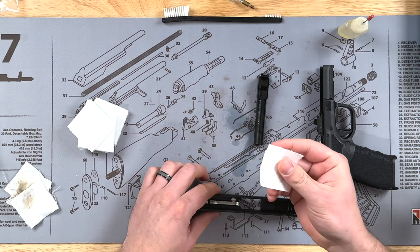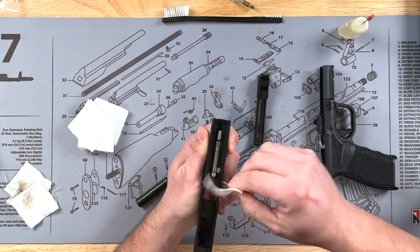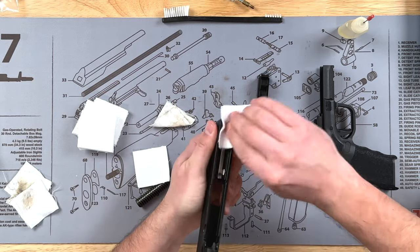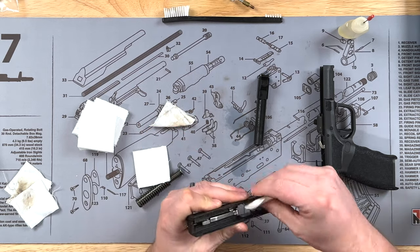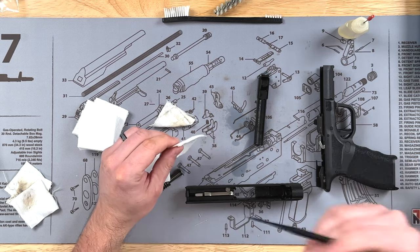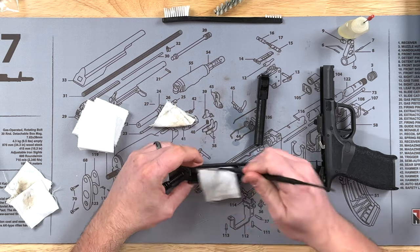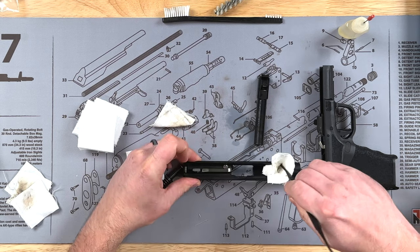I'm going to go ahead and wipe the slide down with another wet cloth, wiping down any areas where you see gunk to get it all nice and clean. Then I'll take a dry patch and start wiping out all that excess gun cleaner. If you're having trouble getting into some areas, they have these picks that are awesome for getting into tight spots like the slide rails and crevices where it's hard to reach with your fingers.